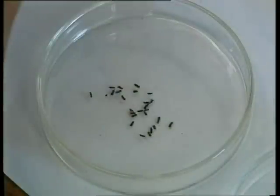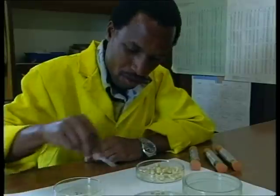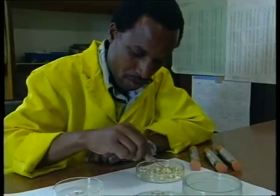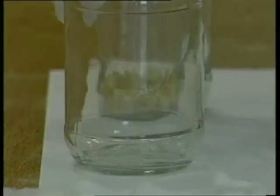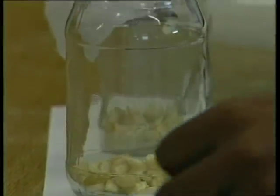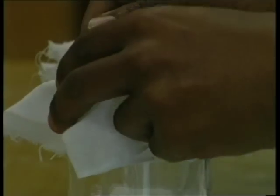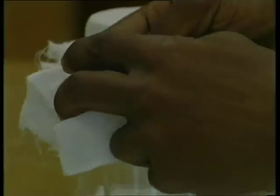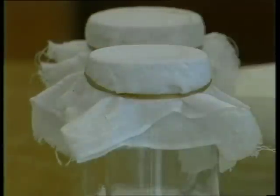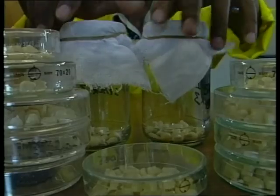However, there may still be live immature stages such as eggs hidden in the grain. To check this, the grain samples must be transferred to a well-ventilated, insect-proof jar and kept for a month to allow the immature stages to develop into adults, which are easily seen.